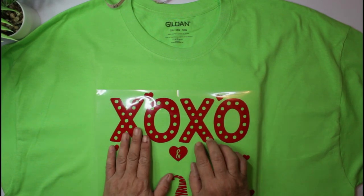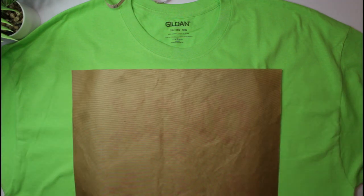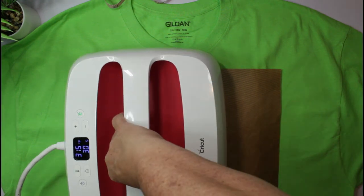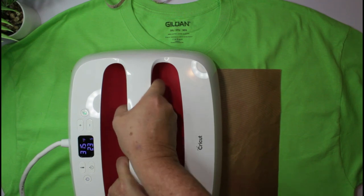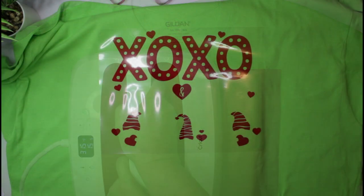Now I'm going to go ahead and press it. I've got it preheated at 315°F and we're going to press for 30 seconds. I'm going to do this in multiple passes and apply firm pressure because my design is larger, so I want to make sure I'm pressing in all corners and all areas of the design.